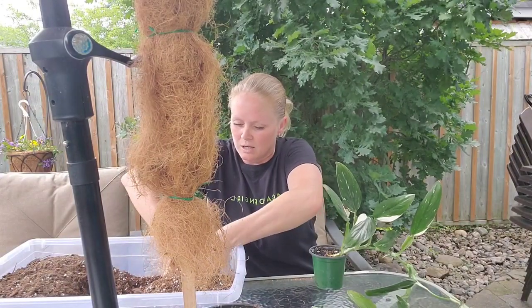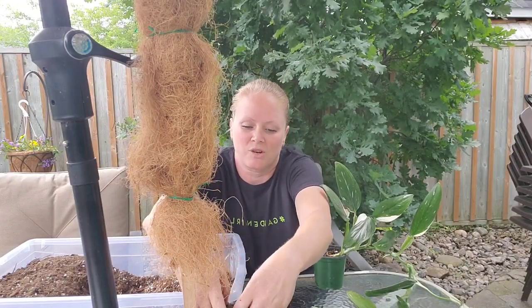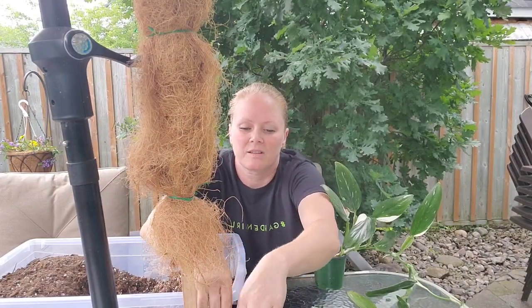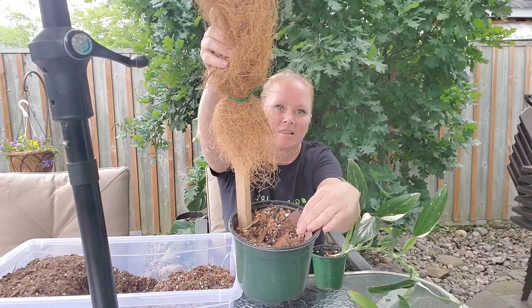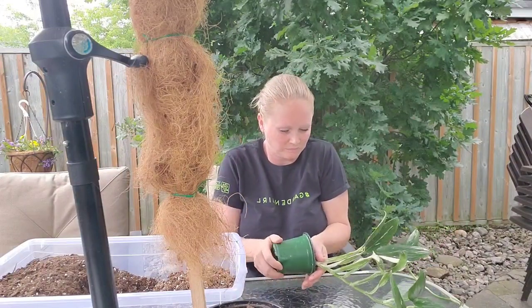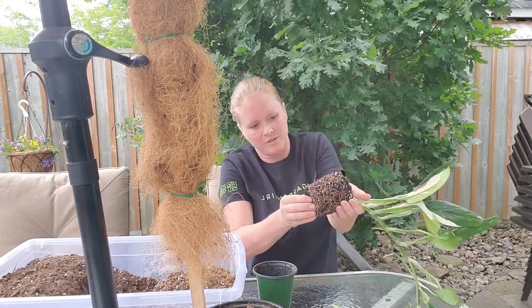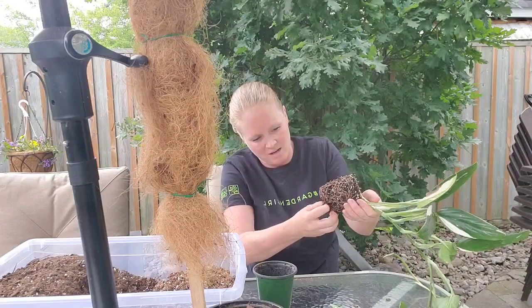It has lots of bark, coconut husk, perlite — so it's very well draining, holds enough moisture, but it's very well draining for this Monstera. I'm putting quite a bit in the pot, almost full, but I'm leaving a hole in the center so I can put the Monstera in. Now, gently taking him out. He has lots of good roots on there. I'm just going to open the roots just a little bit, not disturb him too much, but just so he knows that he can start growing again, expanding those roots.